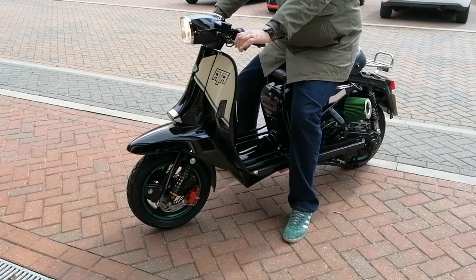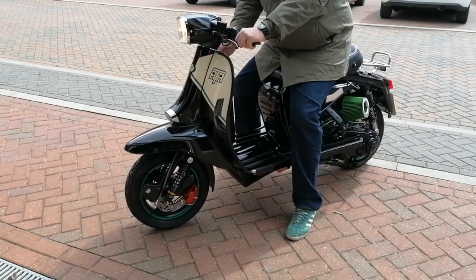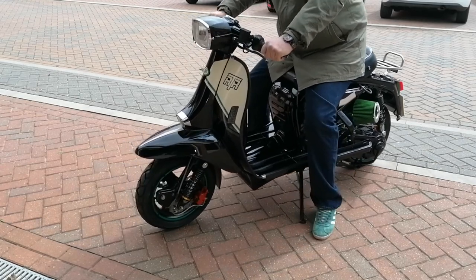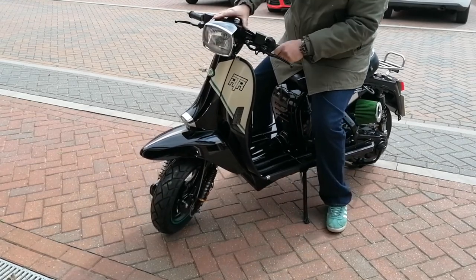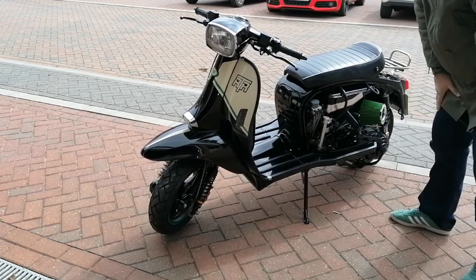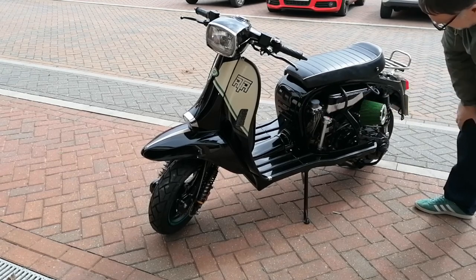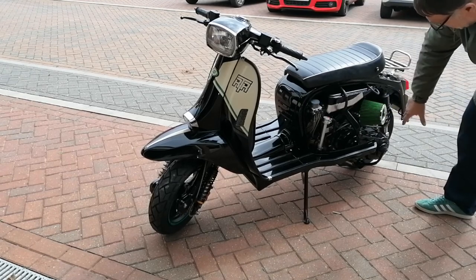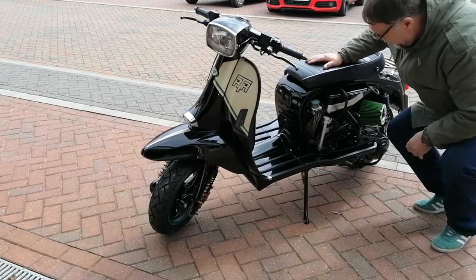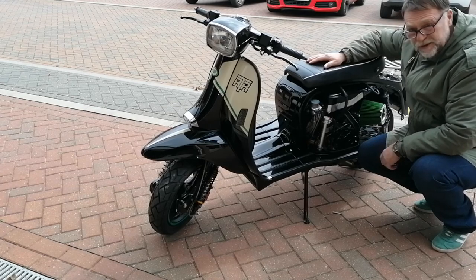When it goes, it goes lovely — really, really chuffed with it. Everybody knows about the tune but there's also the filter, a PM exhaust, a variator, and it had a new belt as well.